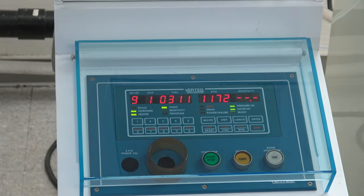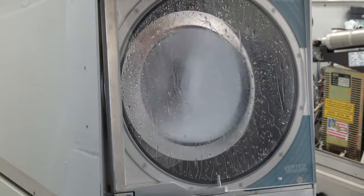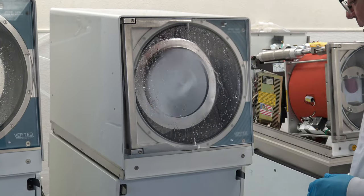This unit has five seconds left. We'll go into the dry.